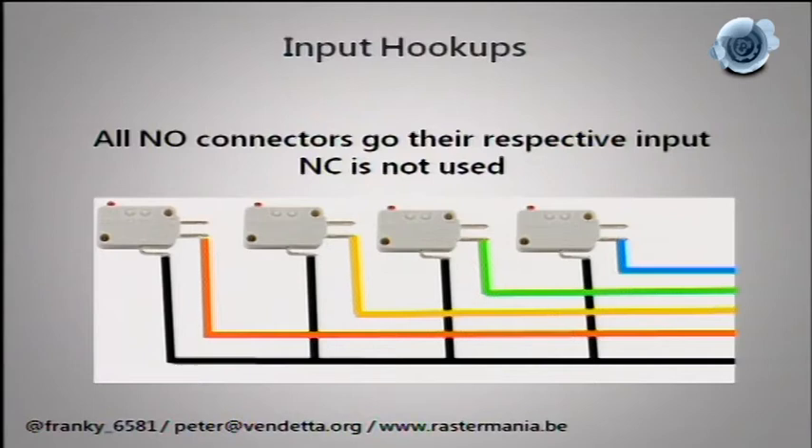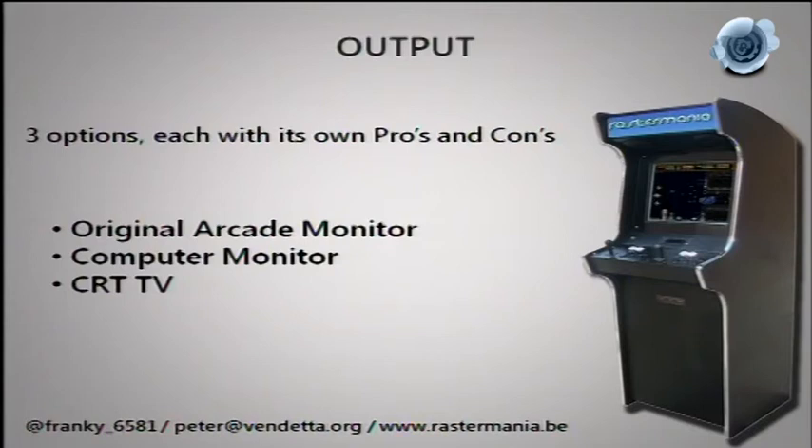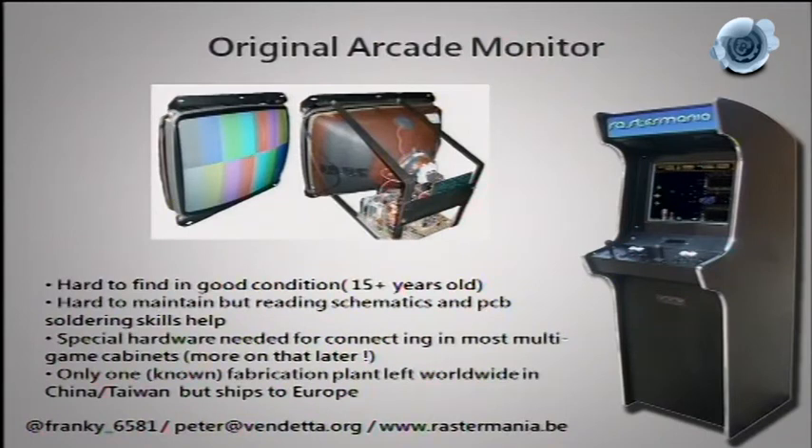For output you have three options: an original arcade monitor, a computer VGA monitor, or a CRT TV. Arcade monitors are basically TVs without a tuner — one fixed input channel. The problem is they've been in service for a very long time. When people ask me if I have arcade monitors in stock, I say no. Do you have a TV that's 15 years old, run non-stop for 13 of those years, that still works? No — forget it.